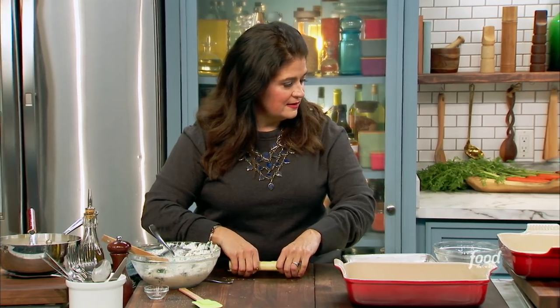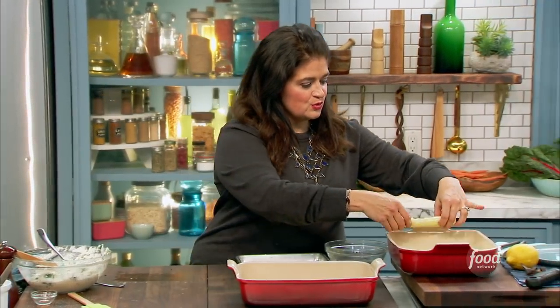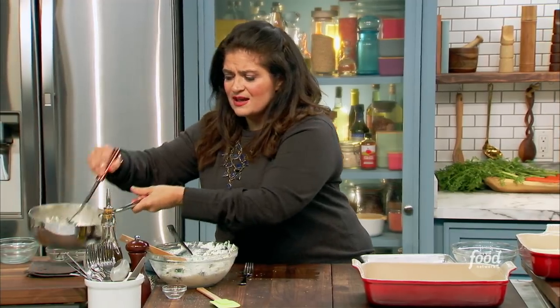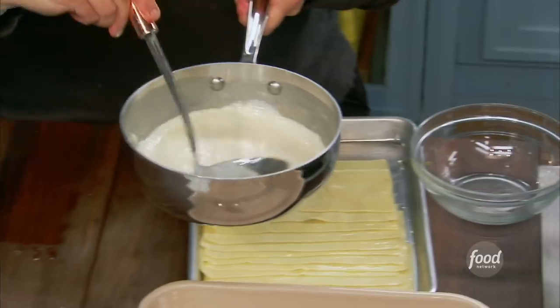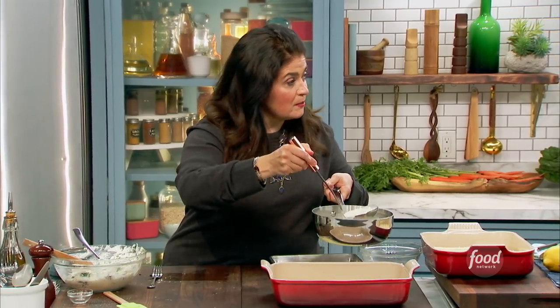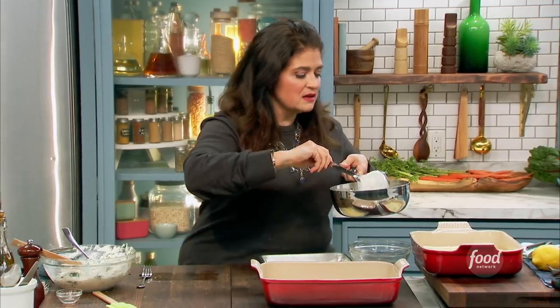How far did you blanch those? This is fresh pasta, so I only cooked it for two to three minutes. It's still got a bite to it — a little al dente. It's not fully cooked. Once you make this cheese sauce and let it cool, it thickens more as it cools. So you just put a little on the bottom, layer them all up, roll them all up, and here's a finished one.